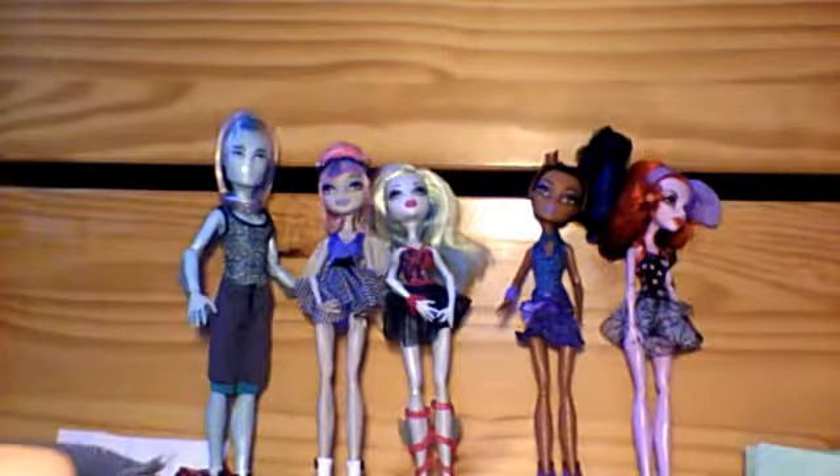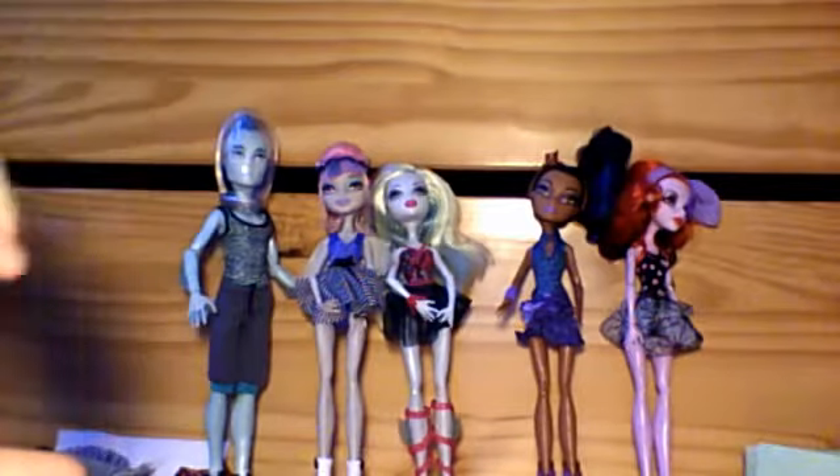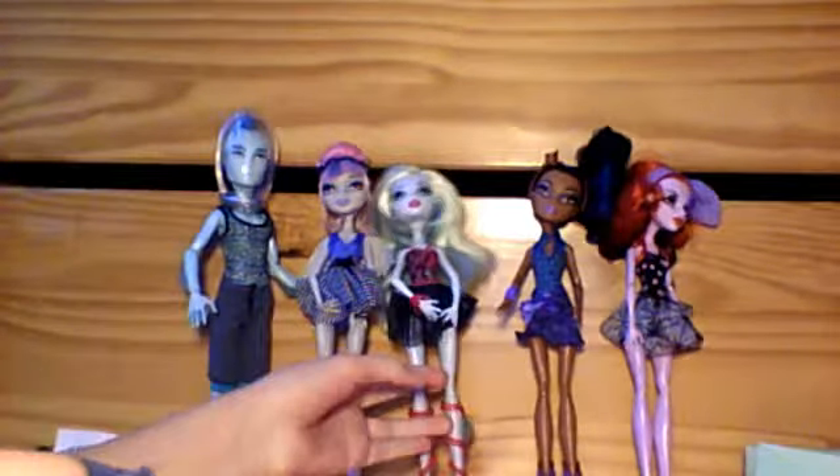As I take a break to mention — these dolls do not come with stands. So if you buy this, just be aware that you're going to be getting five Monster High dolls without stands.